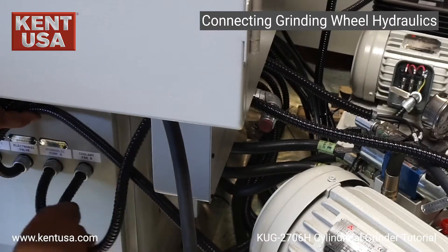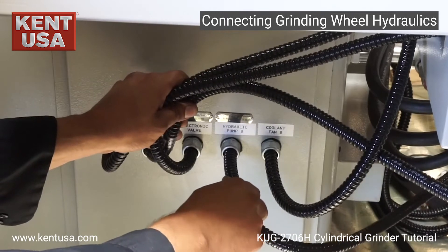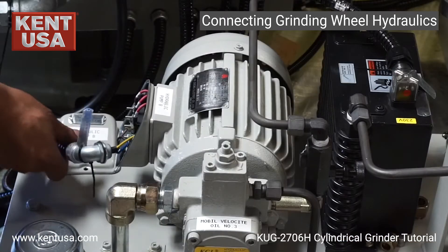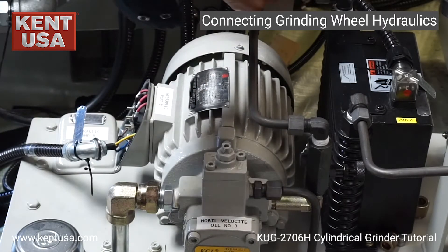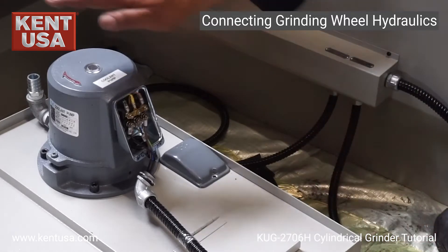Now we move on to the connections for the grinding wheel hydraulic tank. This cable is going to be connected to hydraulic pump B, and this one to coolant band B. This is where we make our connection for hydraulic pump B, and this is our connection for coolant band B. Next we connect the coolant pump cable to the coolant pump.